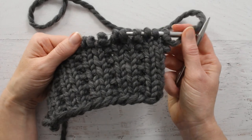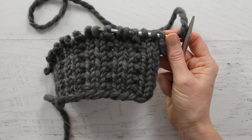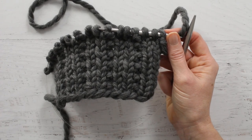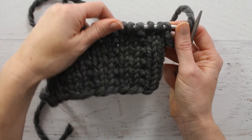Hi there, this is Jennifer with Brougham Fields, and in this video I am going to show you a 2x1 broken rib stitch. This was requested by Judy.